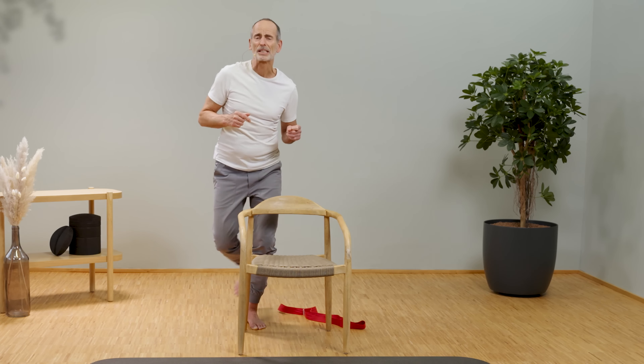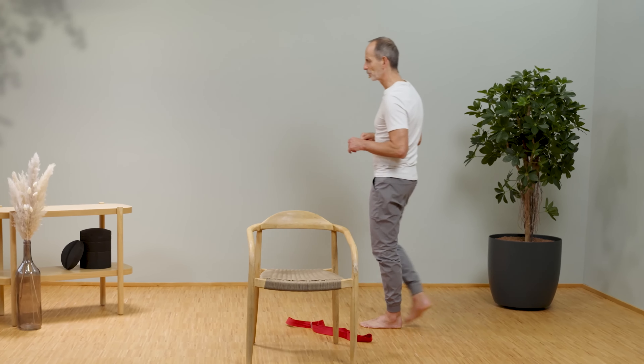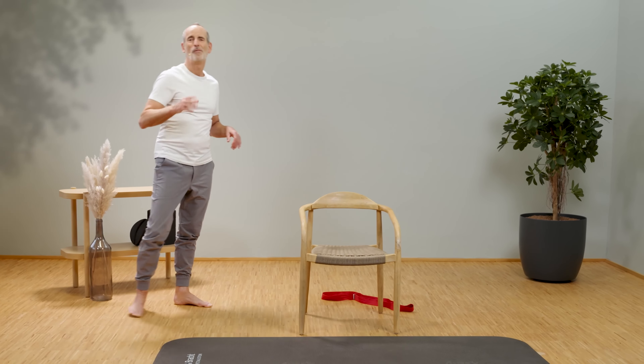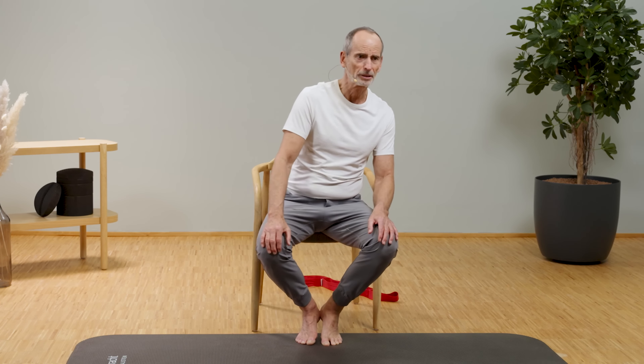Now the most important part: make a comparison. Compare the right hip with the left — the practiced side with the unpracticed one — and feel what you notice. If you do the exercise every day, I promise you the chance is high that it will keep getting better, that it keeps getting easier, that you can move better. Our ultimate goal is: the older we get, the more flexible and pain-free we become. That's why it's important to do these exercises regularly.